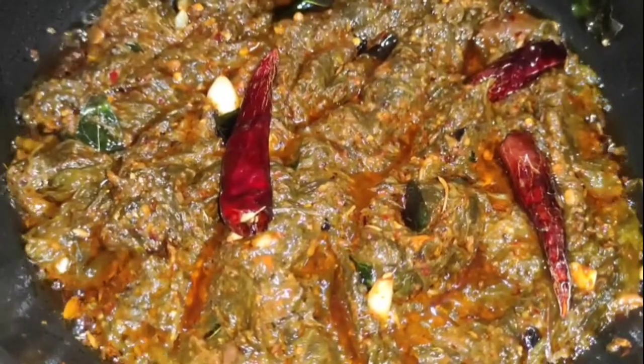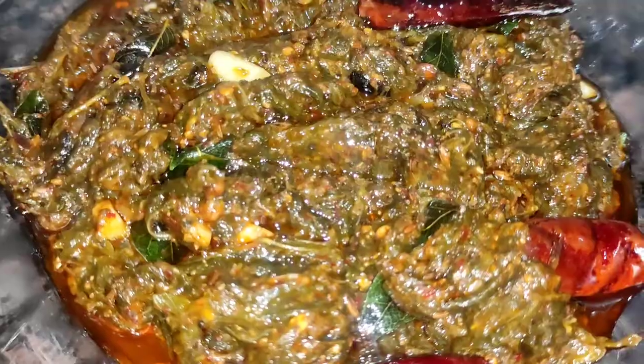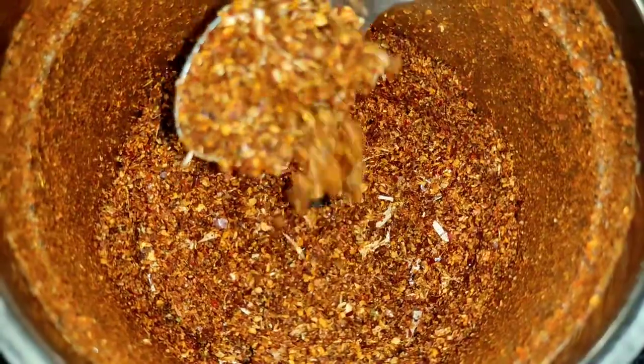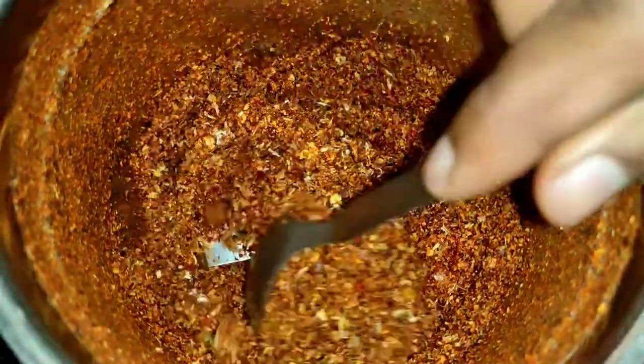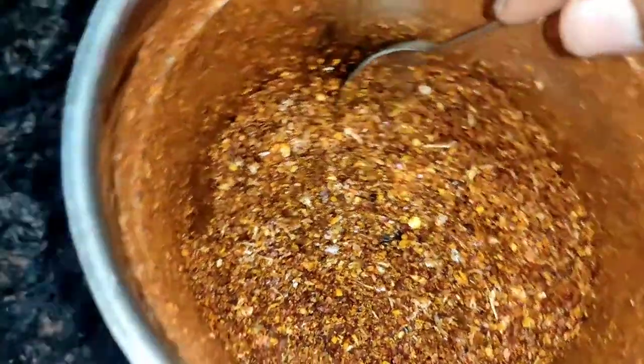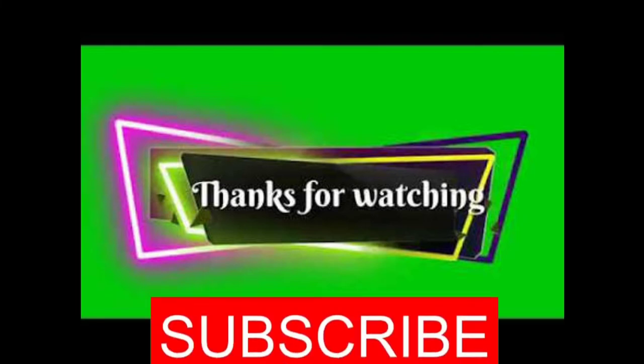It is good for you. If you like this video, please like, comment, and share. Subscribe to our channel. Thank you for watching.